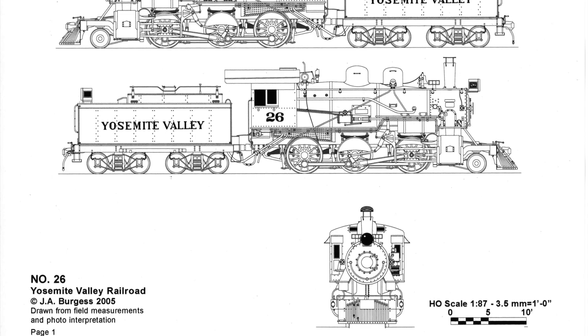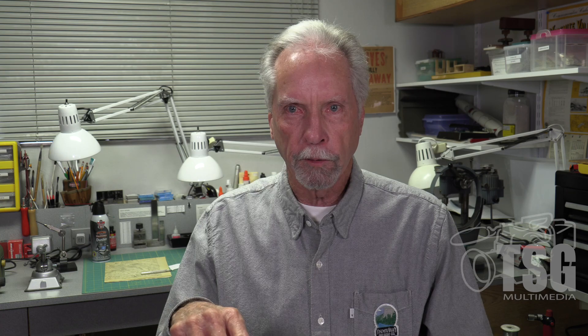Fifteen years after I got that drawing, I was able to convince a brass locomotive importer to import YV locomotives. He'd already imported a brass caboose, and when he brought it over for me to do a review, I said, 'If you ever decide to do locomotives, I've got drawings.' He said, 'You do?' So he decided to import this locomotive. I told him, 'If you decide to do that, I want to buy three of them.' He asked me why.